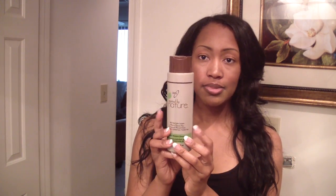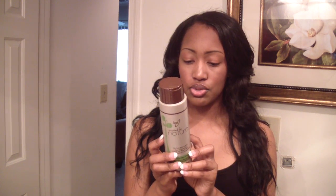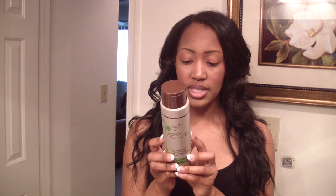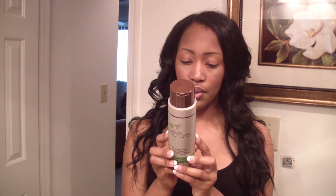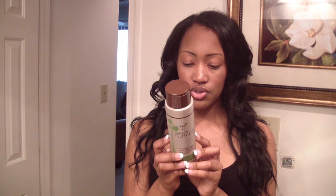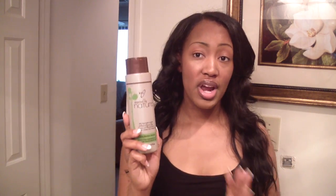This shampoo also contains other essential oils — pumpkin seed oil, passiflora seed oil, fruit extract, and a lot of different things — and nowhere in it did it contain alcohol. I fell in love with that. It also stated that it was 100% vegan, meaning no animal byproduct, and it has never been tested on animals.